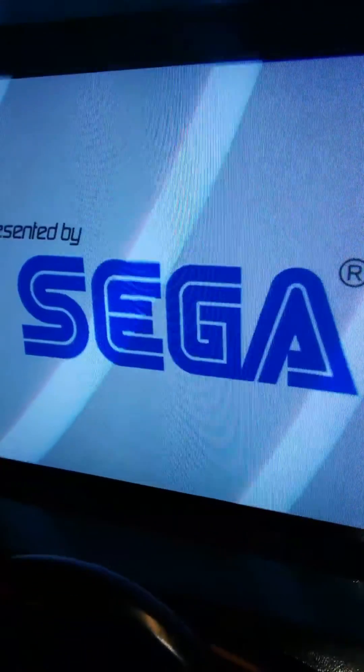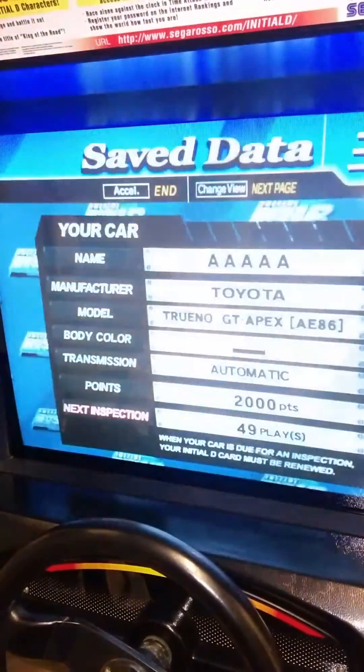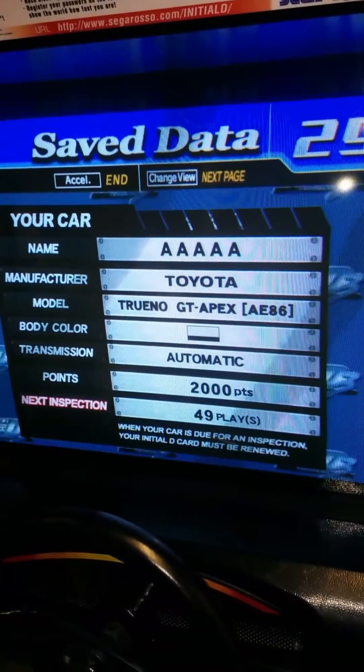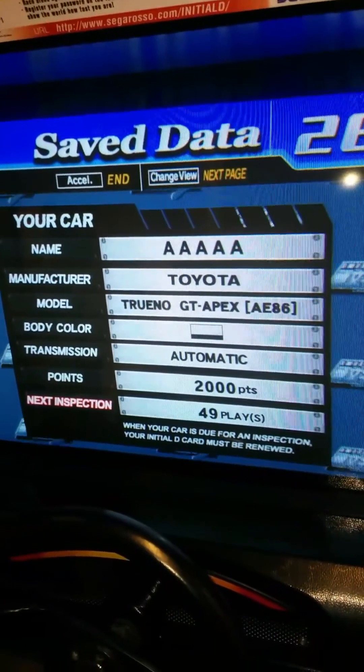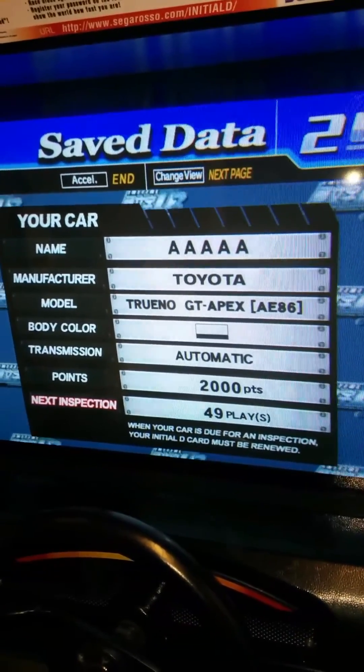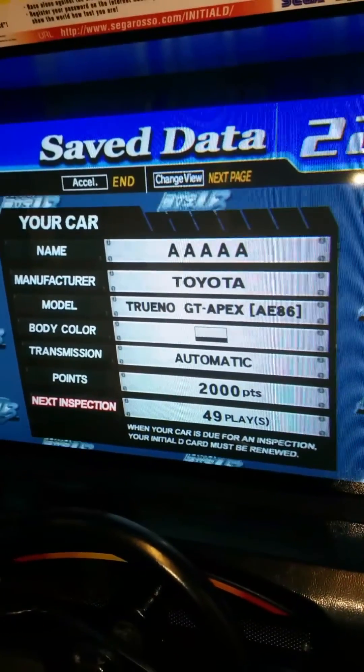And then we're in the game. If I hit start — 'Do you have a card?' — it automatically inserts the card for you. That does say Toyota GT Apex — I did choose Mazda RX-5, but I've just been messing around with file names and things, so it is actually the right card.